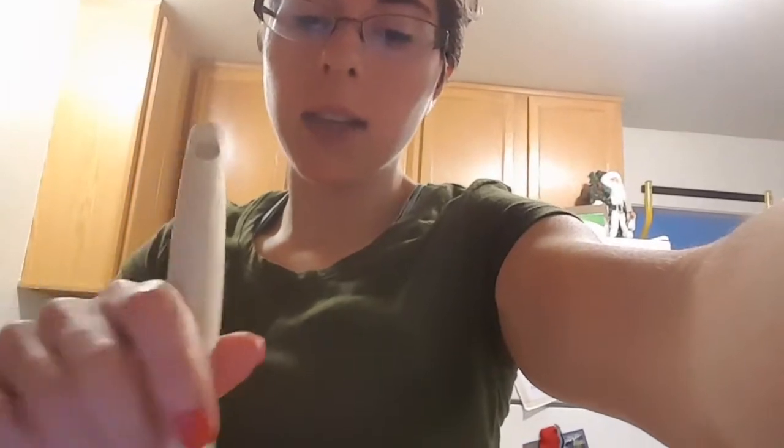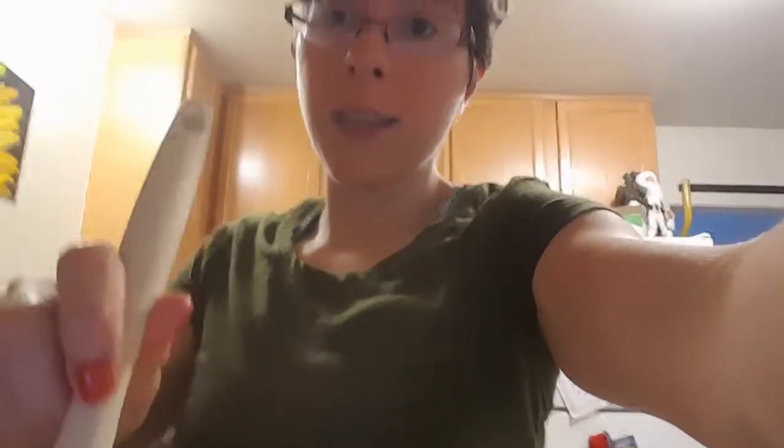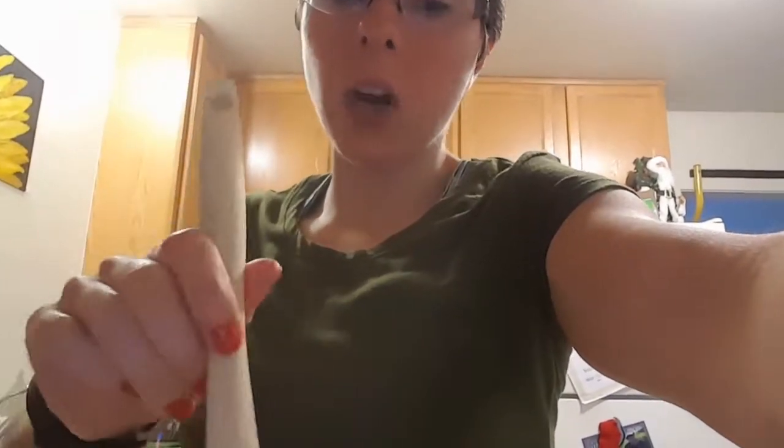And that is seriously the recipe: one ounce butter, one cup heavy whipping cream, three fourths of a cup of parmesan cheese, and salt and pepper to taste. I might add a little bit of garlic to this as well.